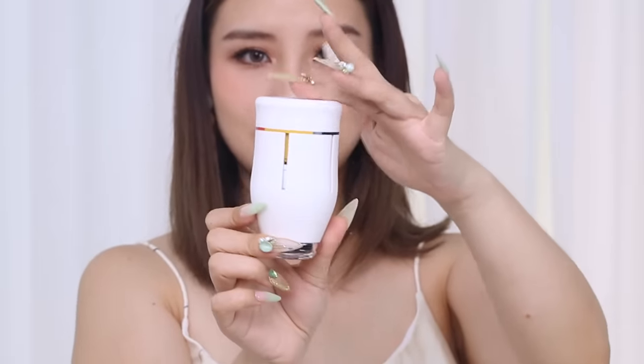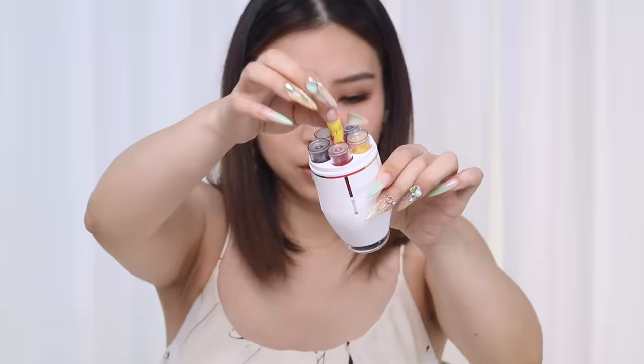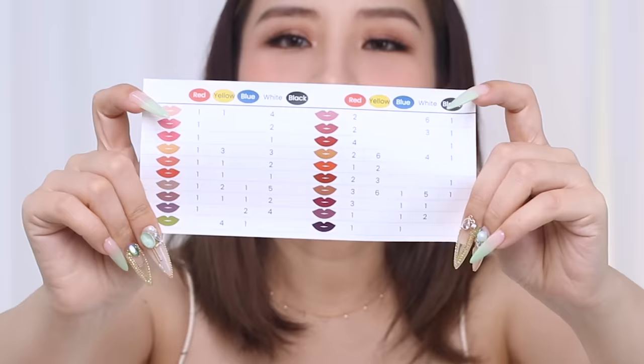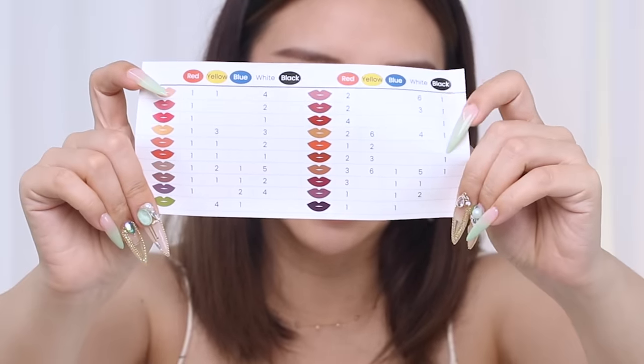Next we have a little pouch. This is the lips kit itself — the cartridges are already loaded. When I open it up you can see there are five colors. There's also a little chart that comes with it — a recipe chart with numbers that represent how many pumps you need of each color to make the desired colors.